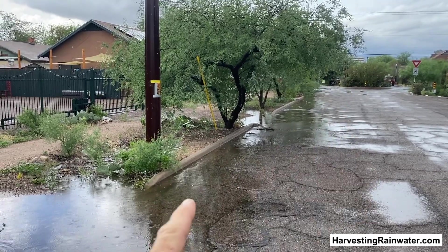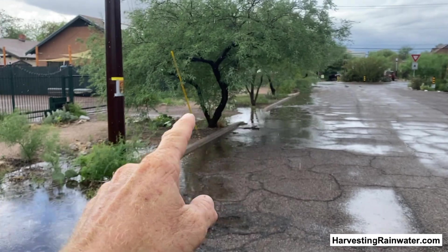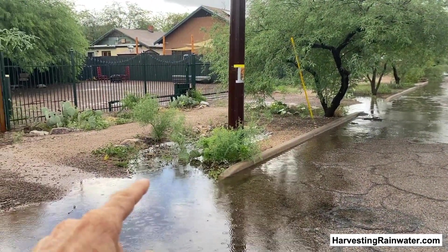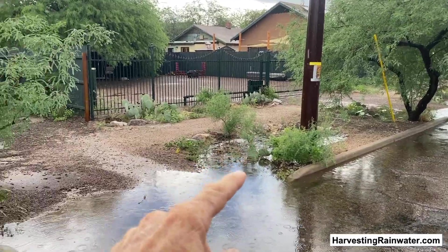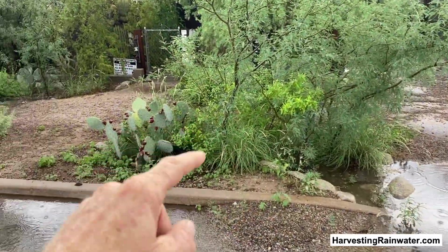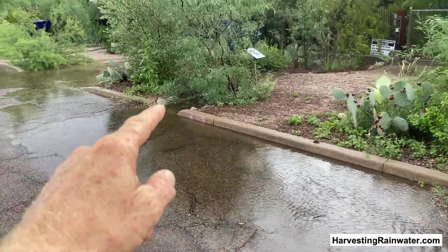The water flow is this way along the street gutter, filled some street-side basins right there, and then it overflowed and surplus-filled this basin here, and then filled this basin, and filled this one.